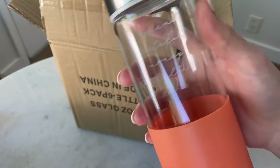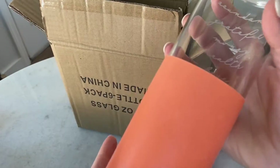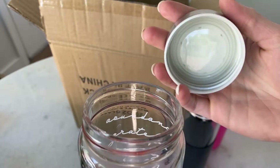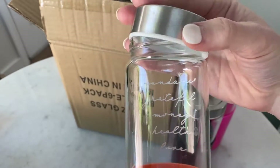I've had this at the gym and it hasn't broke. This is good enough. I mean, obviously this is glass, but it washes nicely, has a good quality to it, and it's a good thickness.